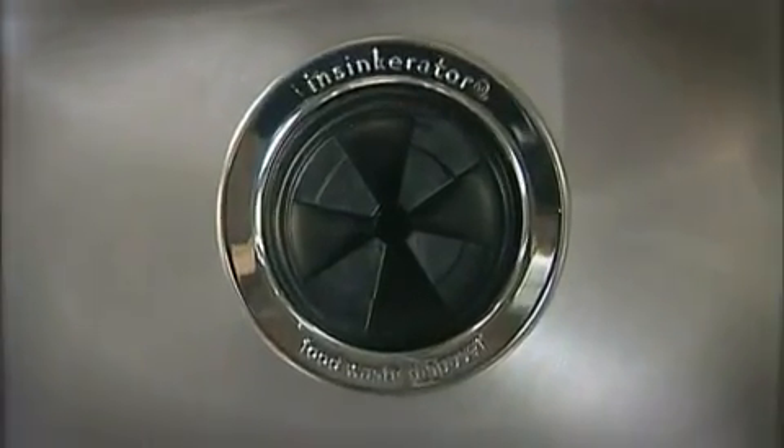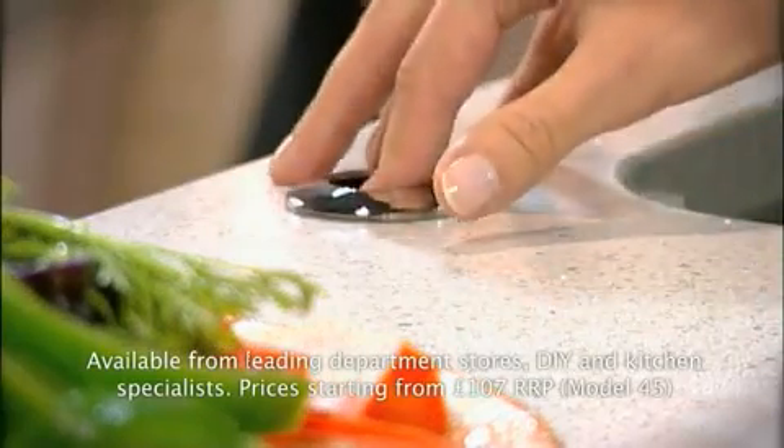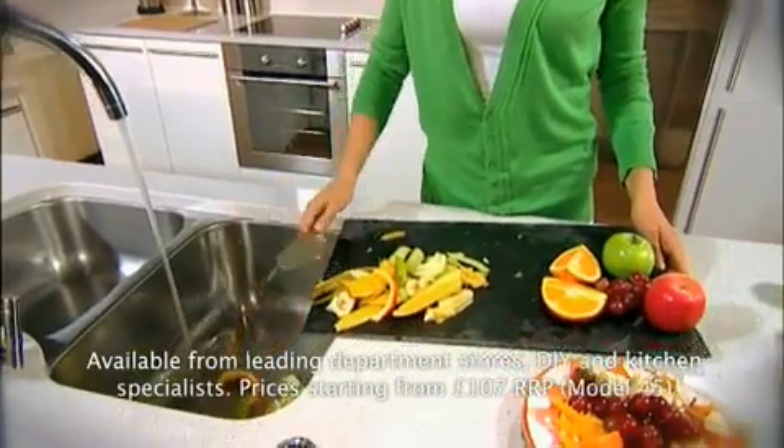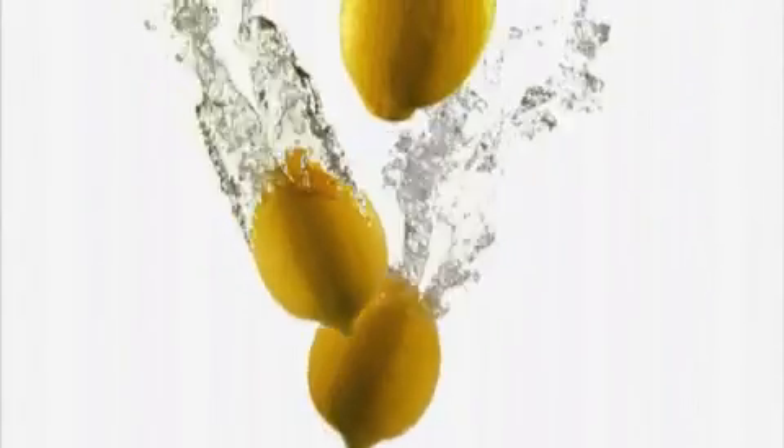Take your kitchen sink. Now connect it to an Insinkerator food waste disposer, which sits discreetly in the cupboard underneath. Then watch as your food waste is washed simply, cleanly and effortlessly away. And that means less smelly, messy refuse sitting around in your bin.